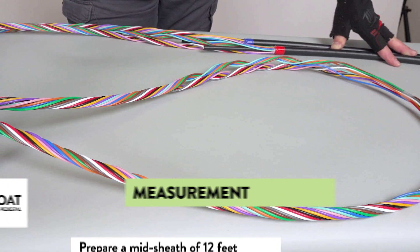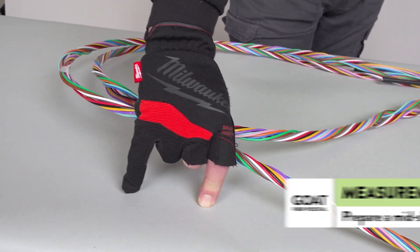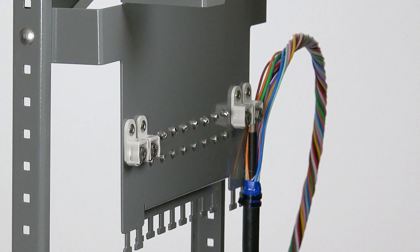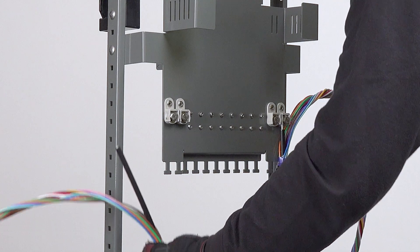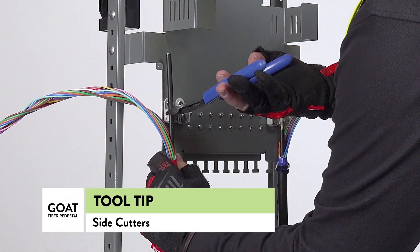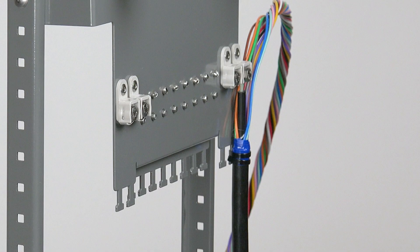For this demo, we have already prepared our main line cable by creating a midsheath opening of 12 feet. One side of the main line cable has already been attached. The strength member is cut to length using side cutters. The main line cable needs to be high enough so the buffer tubes are not crushed when you attach the cable ties.